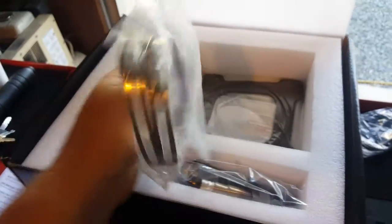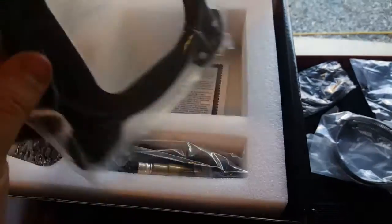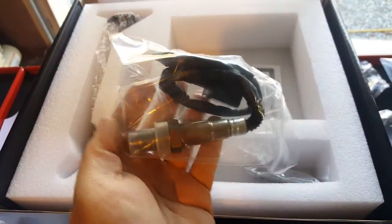Some clamps — don't know what they go to. Looks like base gasket and air cleaner gasket. There's your sensor.